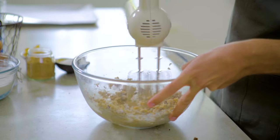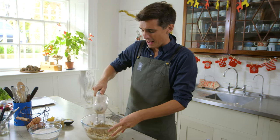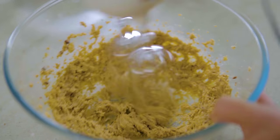The brilliant thing about these cookies is the minute you get them in the oven, they start wafting that beautiful Christmas smell, and instantly you're transported to Christmas heaven.